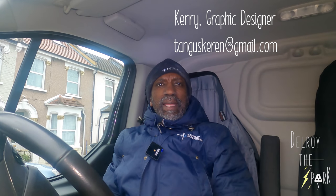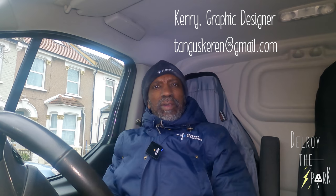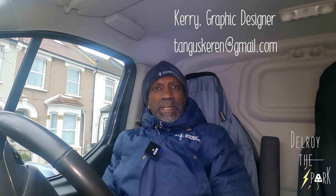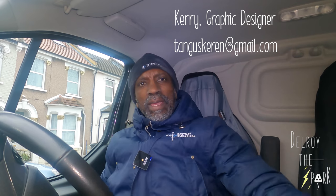Hello there, Delroy the Spark here again. I just want to give a big shout out to Kerri. You may have noticed the new channel logo — that was done by Kerri. She's a graphic designer, she does great work at a good price. So if you need any logos or any design work done, drop her an email. The details are on the screen now, also in the description box. Thanks for watching. Nice one, Kerri.